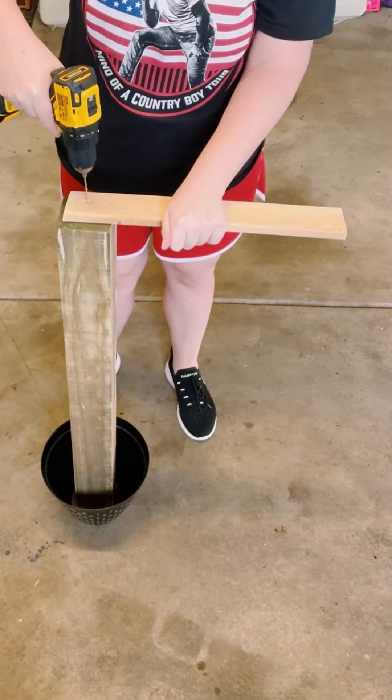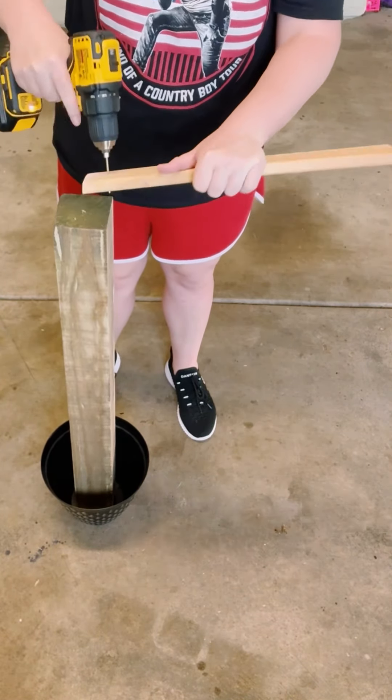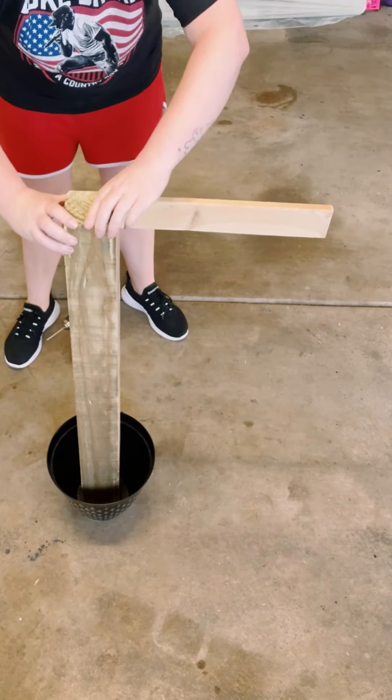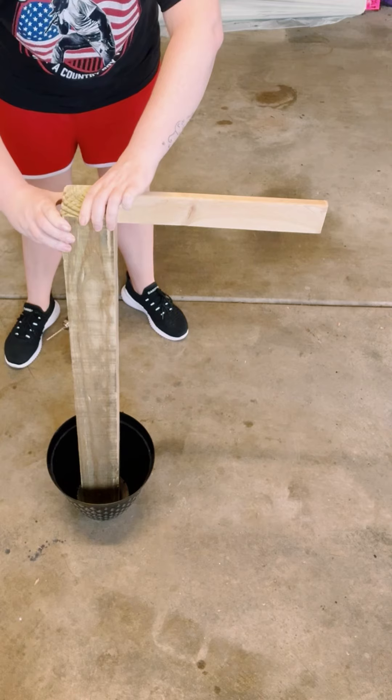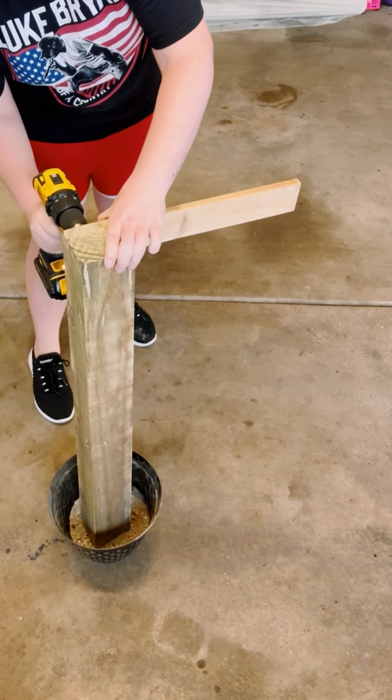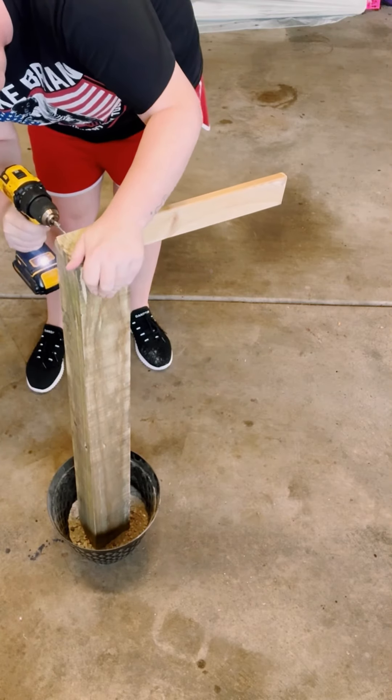I then grabbed another piece of wood measured at 2.5 inches by 18, drilled a hole on one of the sides, placed it on the back of my 4x4, and drilled another hole to make sure that it goes through to that 4x4. Then just screwed those together.